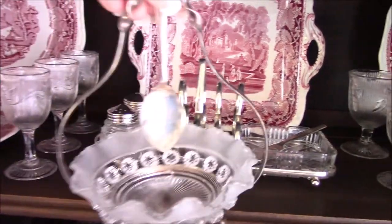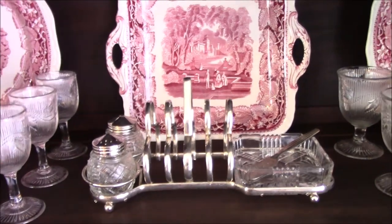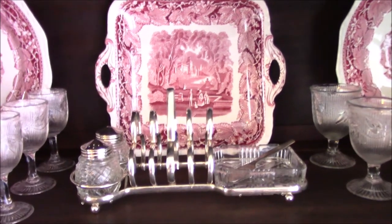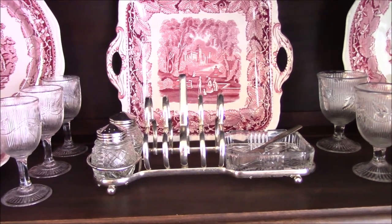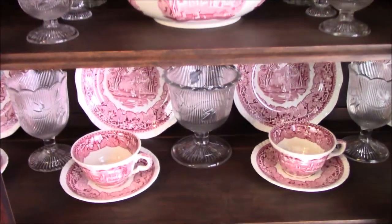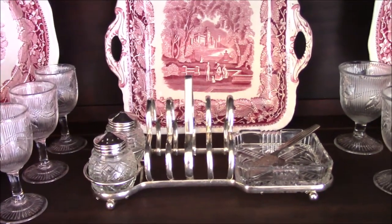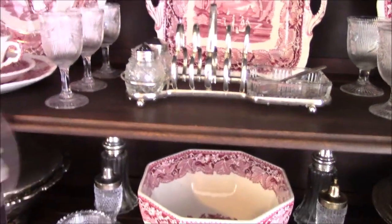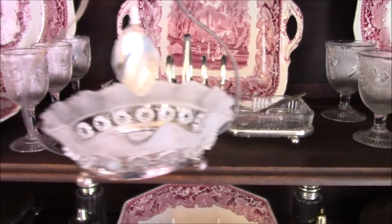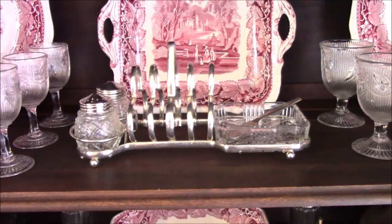I don't know if I like this one better — there's too much extra space around it — or if I like that one better. That one kind of makes it look too cluttered. Maybe I need to find a new piece to put there. Let me know in the comments if you like the little breakfast caddy better or this gorgeous relish dish. I love the relish dish, but it just didn't seem to fill that space enough — let me know what you think.